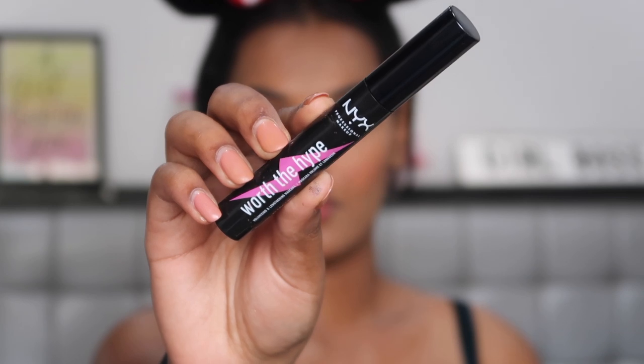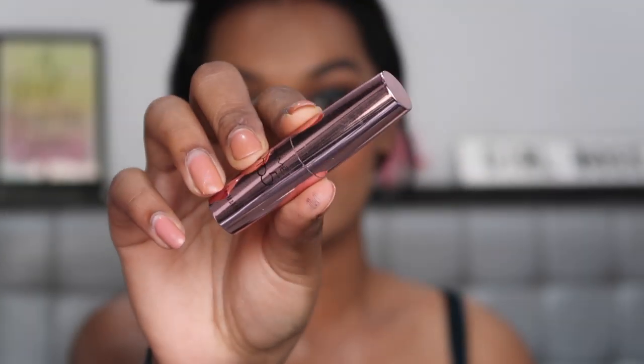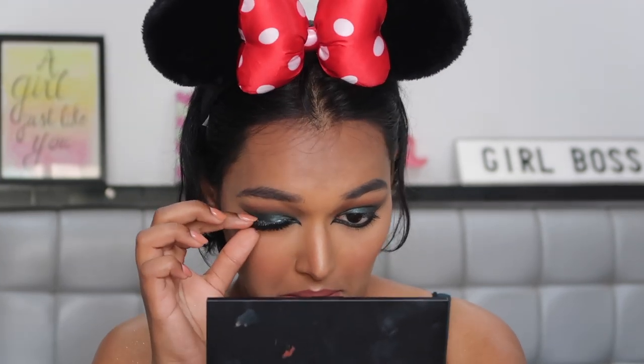For mascara, I'm using the NYX Worth The Hype Mascara and applying it on my top as well as bottom lashes. For lipstick, I'm using the Lakme 9-5 Primer Plus Matte Lipstick in the shade Maple Map — a really nice peachy nude colour — to tie this very bold eye look together. For lashes, I'm applying the Glomier Beauty Lashes in the style Soho. Once again, a very very dramatic style to add and complement this dramatic eye look.